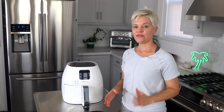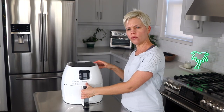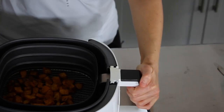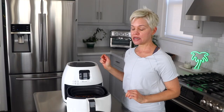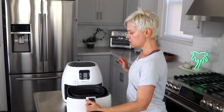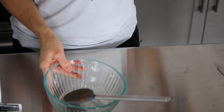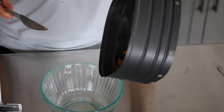The butternut squash has finished cooking and it actually took only about 20 minutes. You do want to make sure to check it while it's cooking so it doesn't get burned. I'm going to take it out of the basket and add it to a bowl, and then we are going to make our soup.